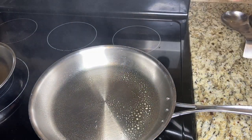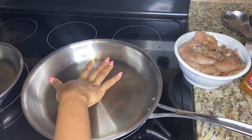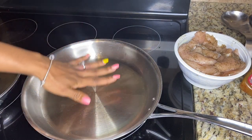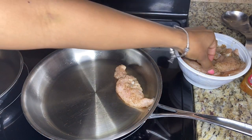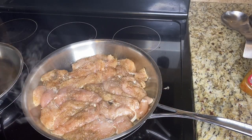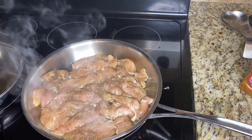You want that pan very hot because you want to get a grill mark on that chicken. Spray it with some Pam, then check to see if it's hot enough, and then just go right in and add your chicken. You're gonna let those cook for about five minutes on that side.